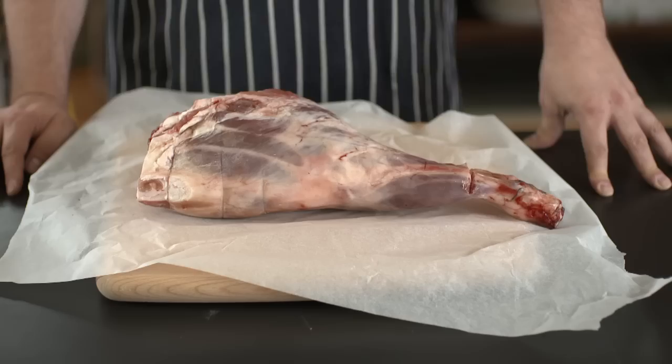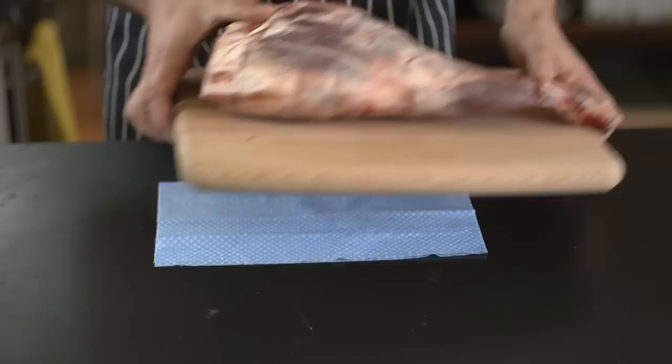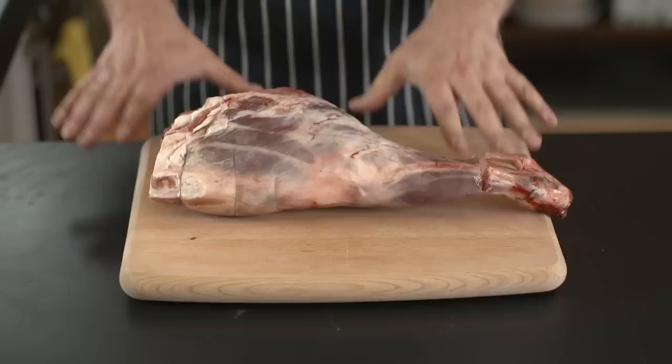Hi, I'm Pete from Jamie's Food Team and today I'm going to show you how to bone and butterfly a leg of lamb. Now this is the lamb the way it came from the butchers. I've got a nice chopping board here with a cloth under it so that it won't move about, which is really important when you start chopping because you want the board to stay in one place so that you don't cut yourself.